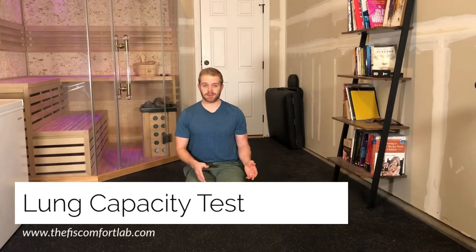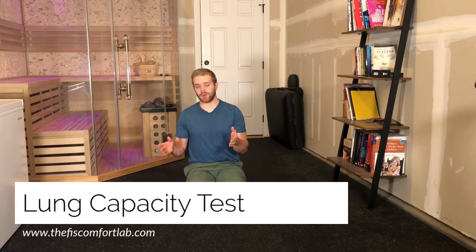Testing lung capacity can be expensive. Often times you either have to go into the doctor or you have to have a spirometer that is pretty pricey. There's a quick and easy way that you can track your own progress though, to measure how much you're gaining on your lung capacity.